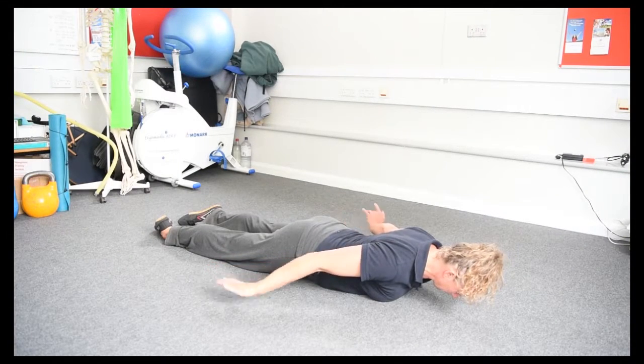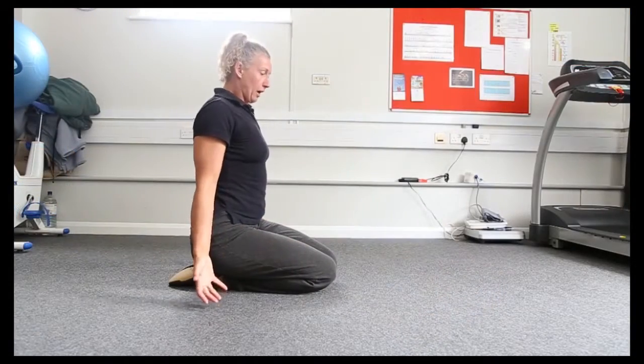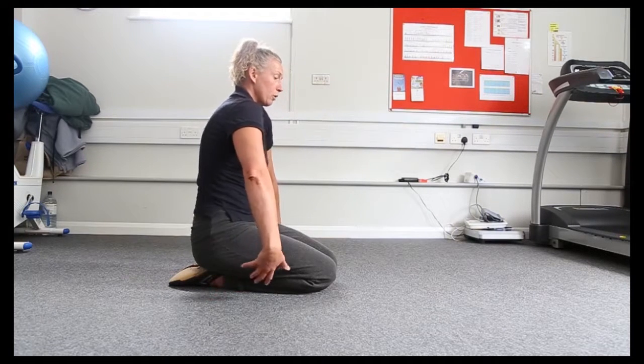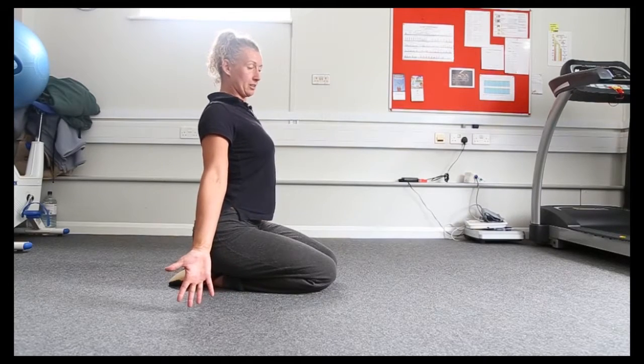Hold one minute, rest a minute, repeat three times. With this exercise, if we imagine this is our desk posture, when we're doing the exercise we want to roll the hands out so we come into our anti-desk posture.